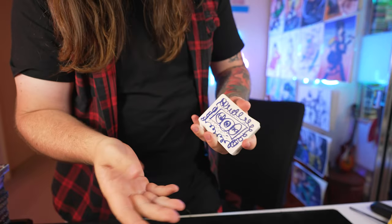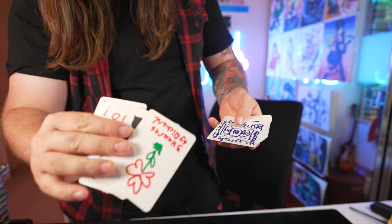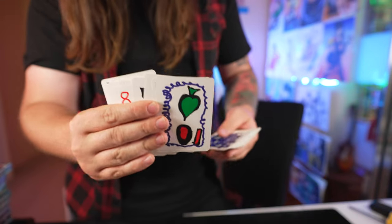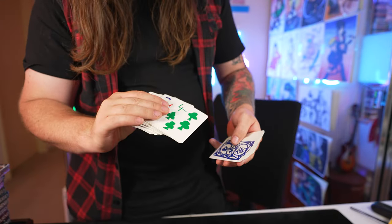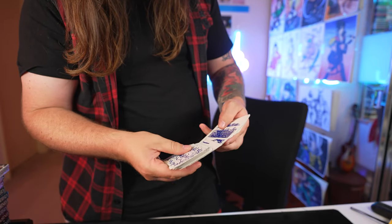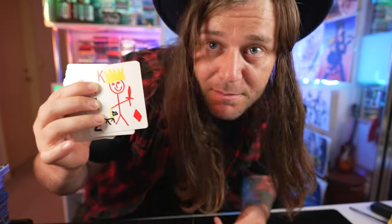I'll be the first one to admit, my handiwork's not great. I had to draw these quick, man. Time was of the utmost essence. But check it out - this one here, that's the ten of spades. I also drew the four of clubs, pretty good. Man, I did these with a crayon, baby. I also got this one here - this one here is the king of diamonds.